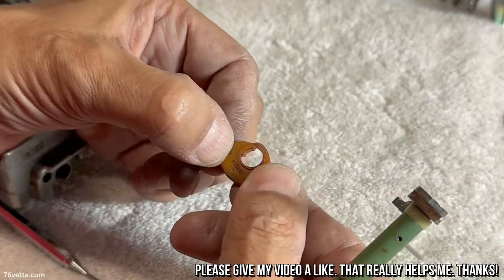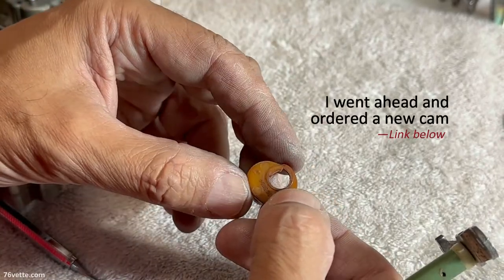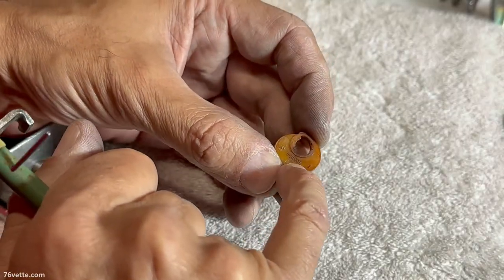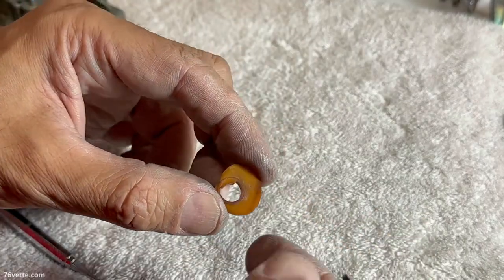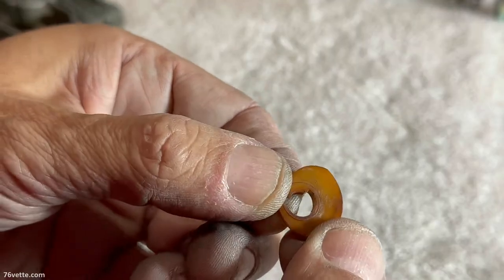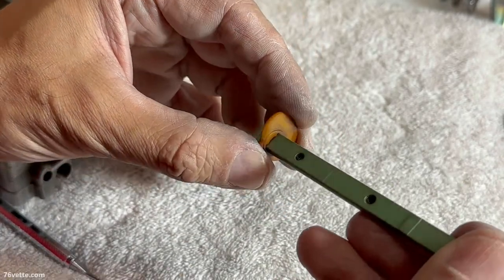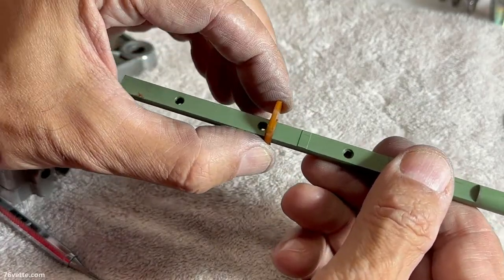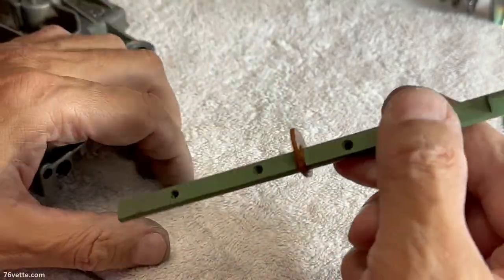Speaking of breaking things, these get brittle with age. This one is actually in perfect condition, so I'm just going to reuse it, but these are available through a couple of Quadrajet parts vendors. I don't know if they're all identical — this one has some numbers, and those numbers would go facing the left side of the vehicle. There's a couple of little markings on this side, and this is the position where this is going to be mated to the shaft. That little ledge on the shaft provides a little bit of resistance so the cam kind of stays in place and will not fall off.